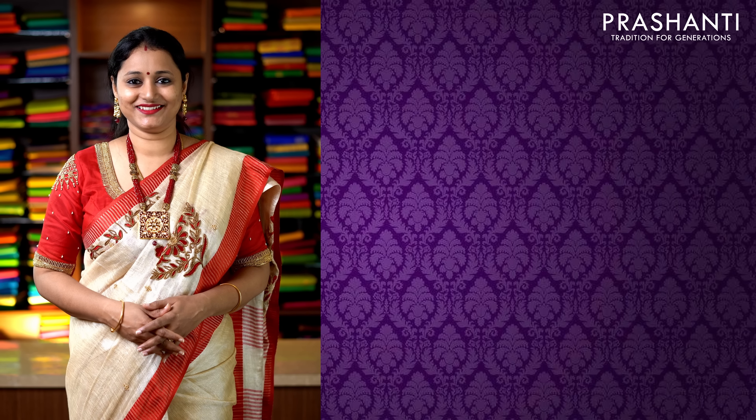All these sarees are available on our website. You can log on to www.prishanthisarees.in to take a look at the entire collection, or click the link in the description box which will directly take you to the collections page. All these sarees will go live sharp at 11:05 AM post launch of the video. Thank you for watching. Have an enjoyable shopping experience at Prasanthi.